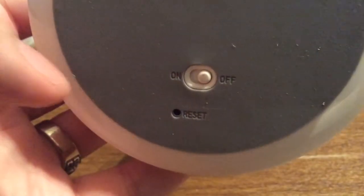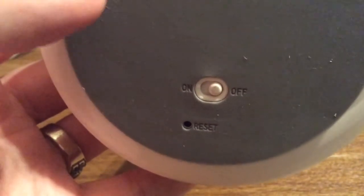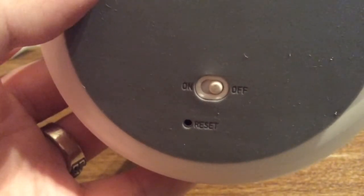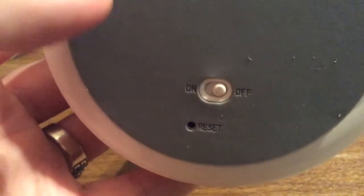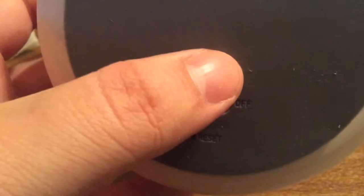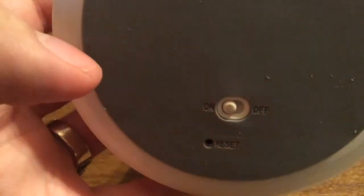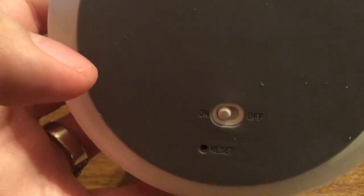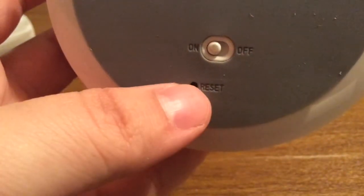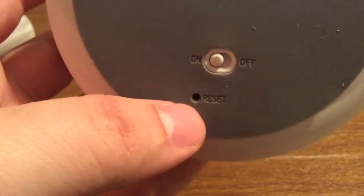Now taking a look at the bottom of the device, you do have this soft foam pad so that it won't slip or slide on any surface you put it on, and it won't scratch any surface either. You have your on and off switch to turn on the Bluetooth speaker. Now it's on, and it also comes with a reset button in case you want to readjust the settings.